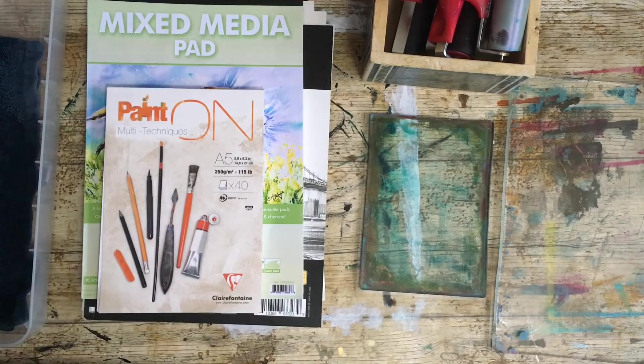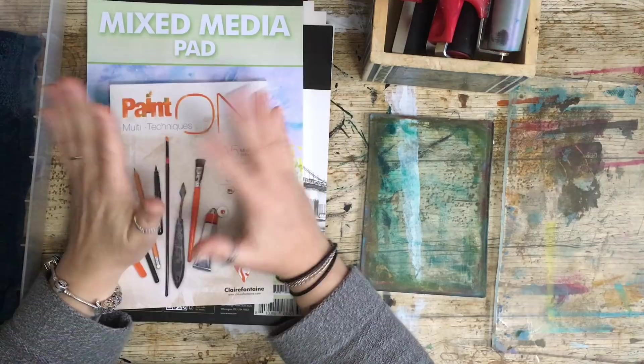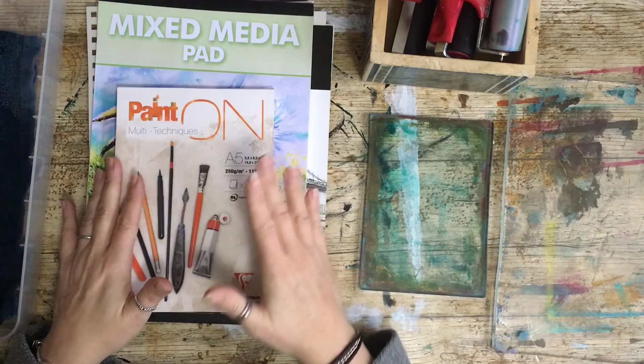Hello! Doing something a bit different today — I don't normally do these types of videos, but I posted a couple of image transfers in the group and was asked to show how to do it. It's quite a basic process; it kind of takes me back to my B-Tech teaching days of art and design. I'm going to do a very basic run-through.